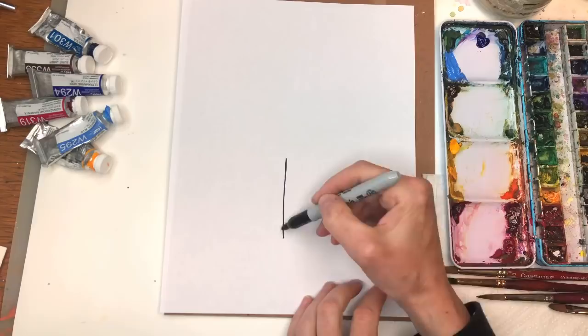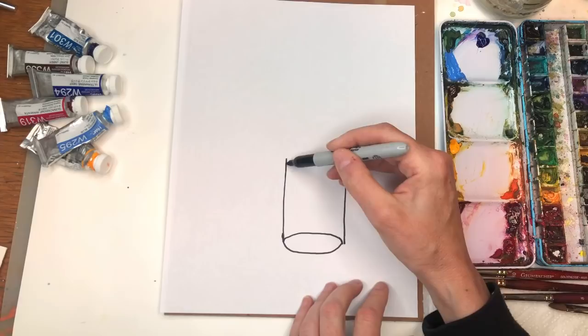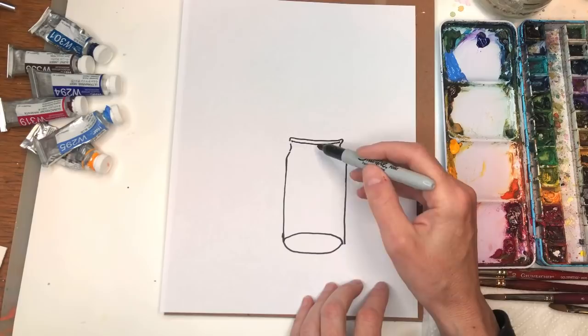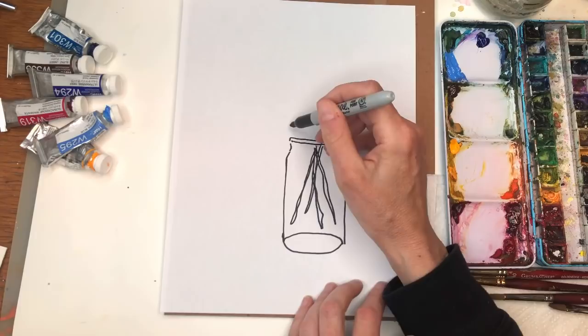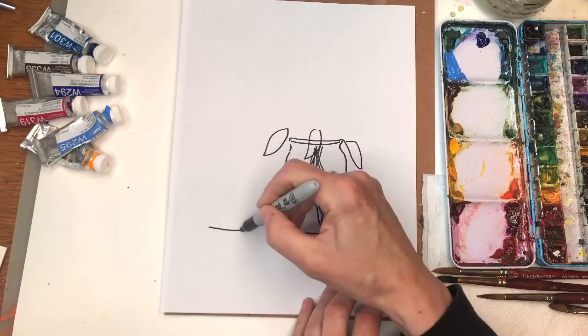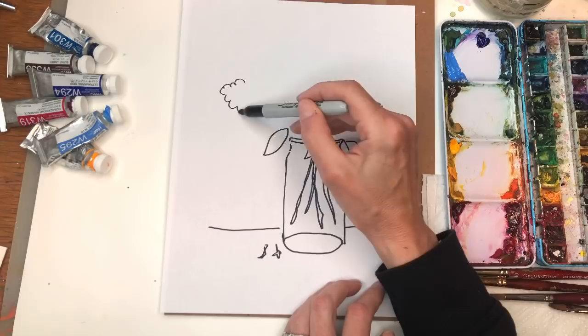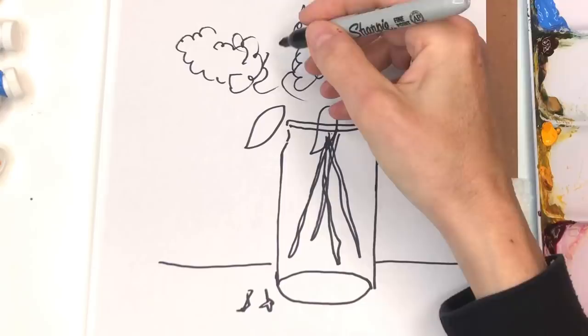Basically a jar is just a rectangular shape here, just a curved bottom, and then you're going to kind of want to bring it back around. It's going to curve in and have a little lip, so we curve back again. The stems, when you put them in the vase, are going to be kind of wonky — we're just going to paint them in, criss-crossing each other. Simple leaves — of course it's going to be on a table, so then it's straight across. I'm going to have just little petals falling down.